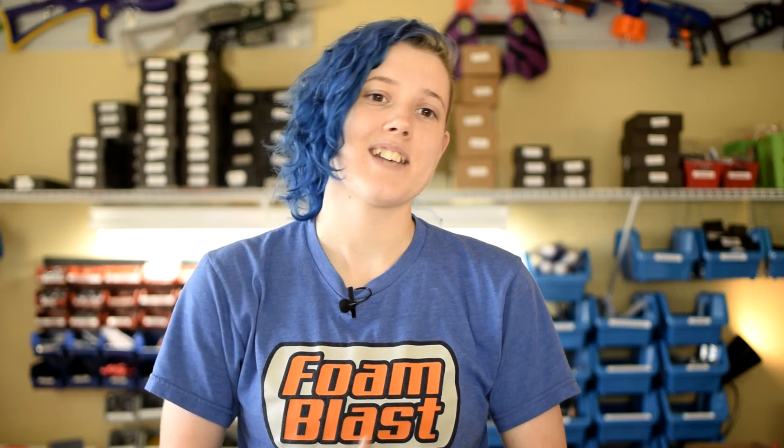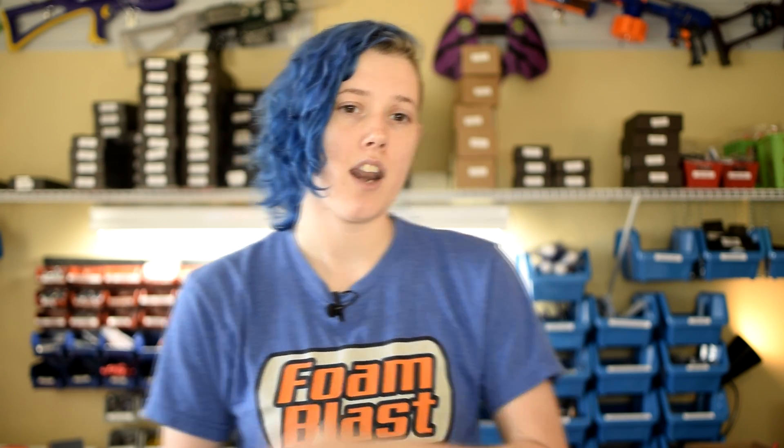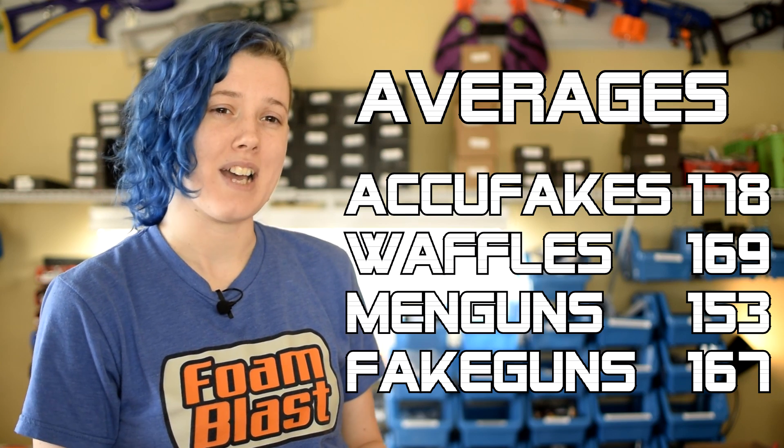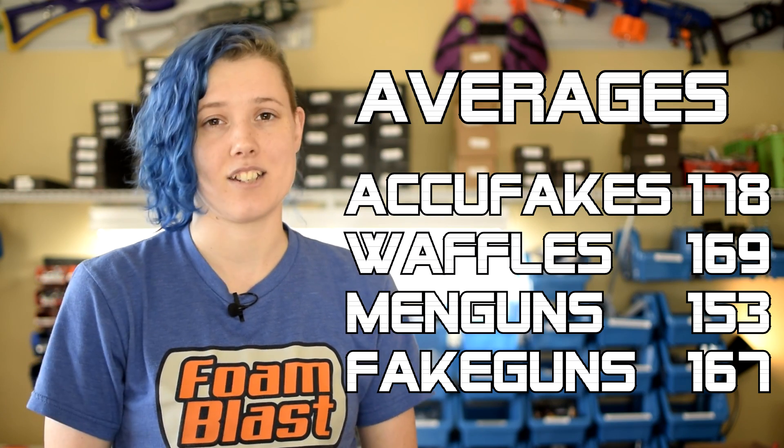We decided to test the theory that Eclipse needs higher RPM to reach optimal velocities. We tested all the same dart types, this time on 2S — that's around 37,000 RPM — and we got numbers that were not a whole lot lower than 3S, but they were much more consistent. Sure, we never once broke 200 or even got close to it, but most shots were within 5 FPS of each other as opposed to the 30 FPS spread on 3S.